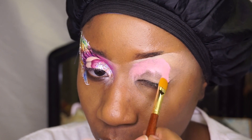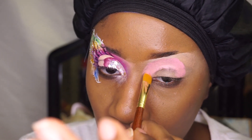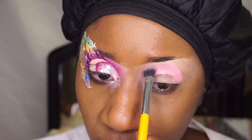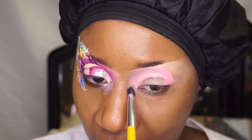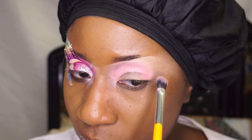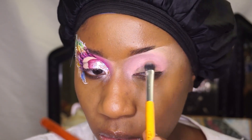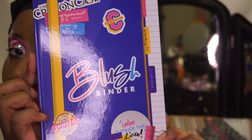I am using the new Crayon Case brush to apply the P Louise base. Now I'm getting ready to set it by patting it with another fluffy brush from the Crayon Case.